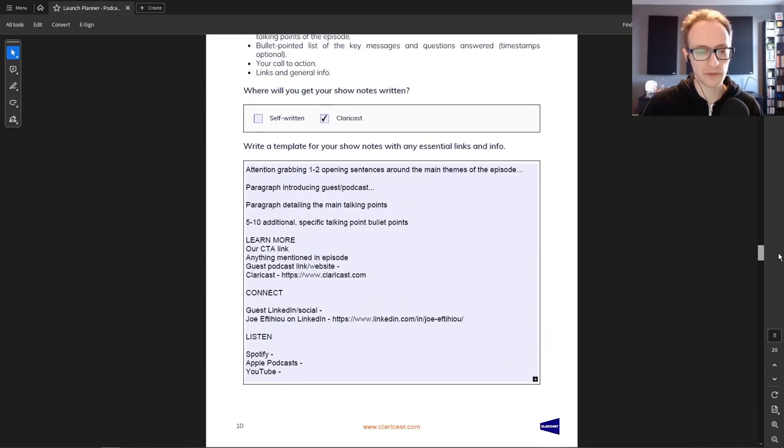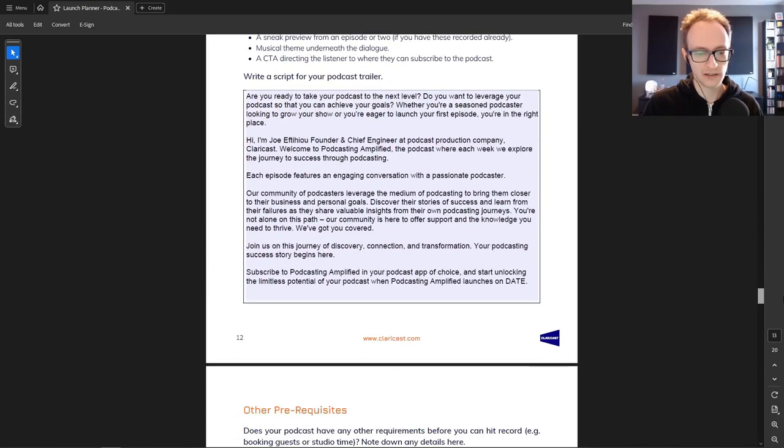You've got to get the 'why' in there — not just 'we can help you do this' but 'we can help you do this so that...' and then include their more external goals and how your podcast will achieve them. You can use wording from your stage one planner where we talked about your goals and ideal listener. Always keep your ideal listener in mind — that's who you want to persuade to click through.